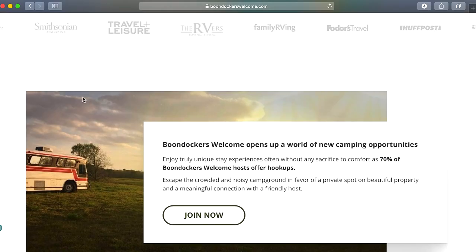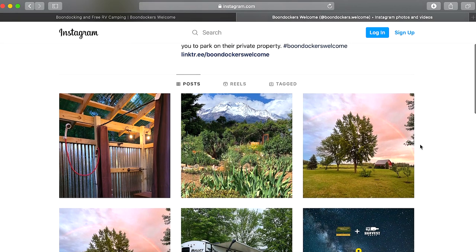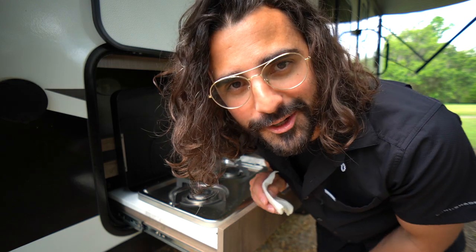Their website says that using Boondockers Welcome is a way to escape crowded and noisy campgrounds in favor of private spots on beautiful properties while making meaningful connections with friendly hosts. This is our first time using Boondockers Welcome, so we're putting it to the test and we'll let you know if it's something we see ourselves using on our year-long road trip.